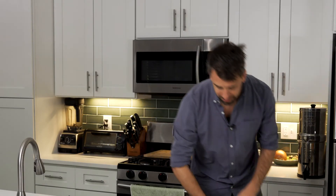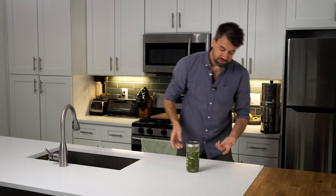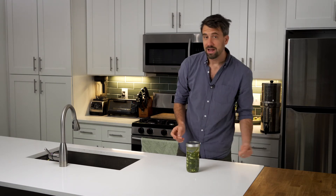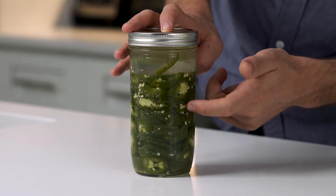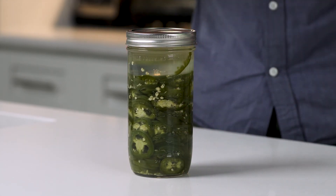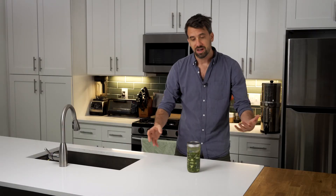We're back. It's been about two days, so let's check on the progress. As you can see, the green's a little more dull. The water's a little more cloudy and you can start to see these CO2 air pockets, these air bubbles that are being trapped. That's when you know that the fermentation is actually working, and that's a really good sign.